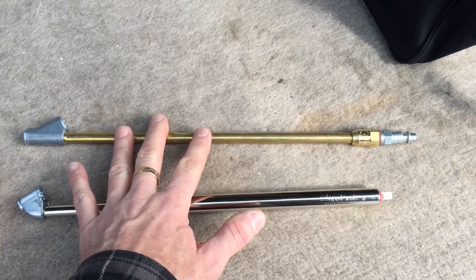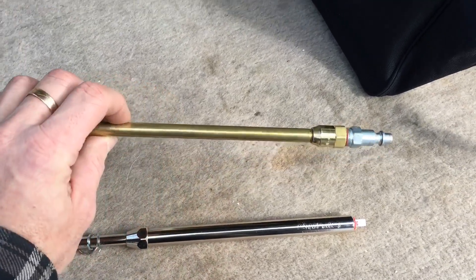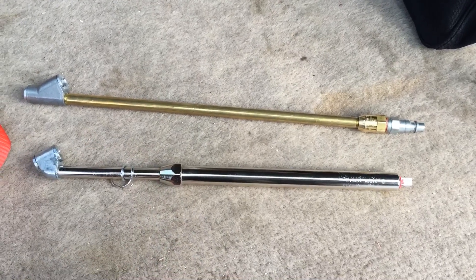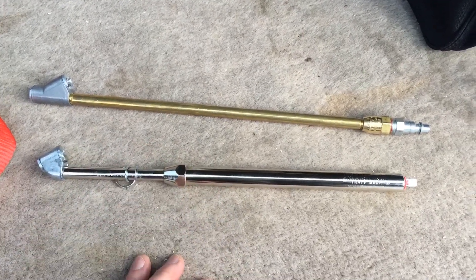These are pretty much on par price-wise with cheaper models but far more durable — made in the USA and really high quality, just dead accurate. A lot of truck drivers use these and swear by them. I purchased my air compressor on Amazon on sale for $120 with free shipping, which is an extremely good deal. The comparable ViAir 450 RV runs about $279 to $289 depending on the seller. I think this Smittybilt is every bit as good, if not better, especially with these modifications.